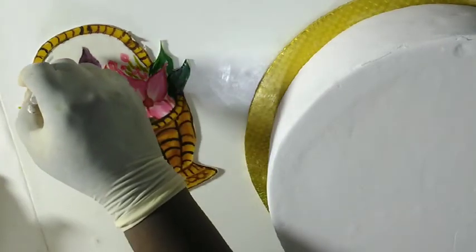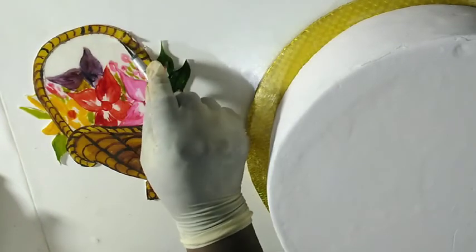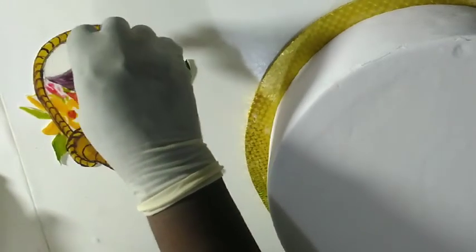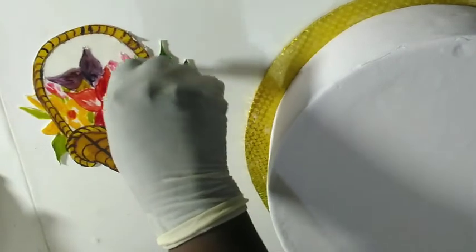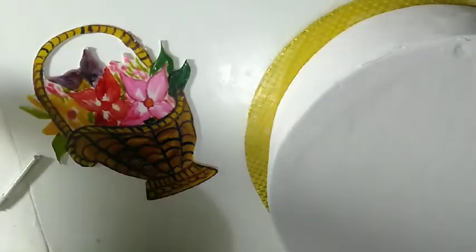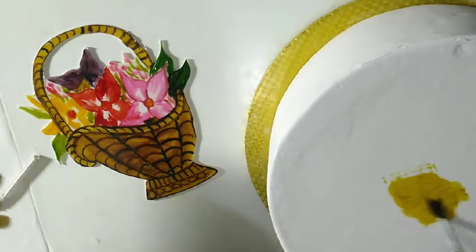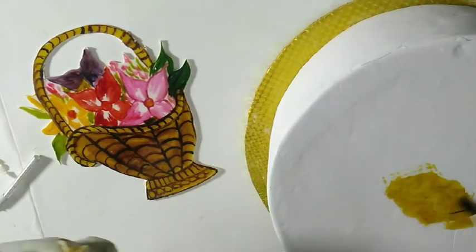I can still cut from inside. All you're doing is cutting around the details to transfer all your work. Apply some spirits on your cake — sorry the brush is stained, but no problem since we are going to cover it.